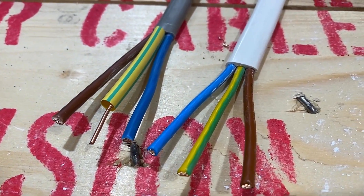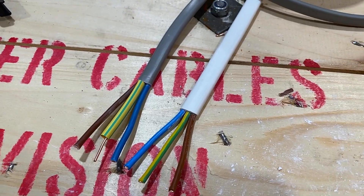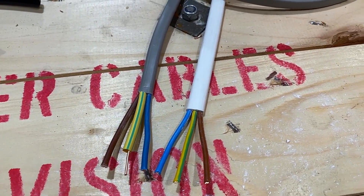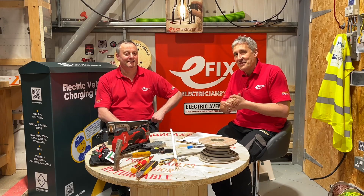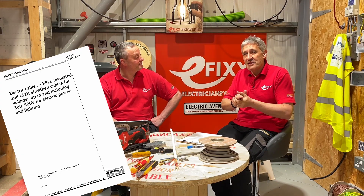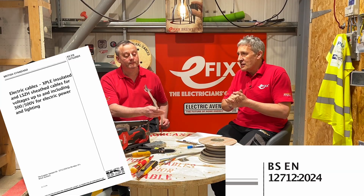Breaking news this morning as a result of a message from Andrew in Cambridge, who's a keen follower of the channel and always an active contributor. There is a brand new cable standard coming in next year: BS1271:2024.